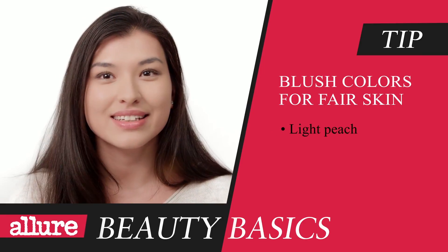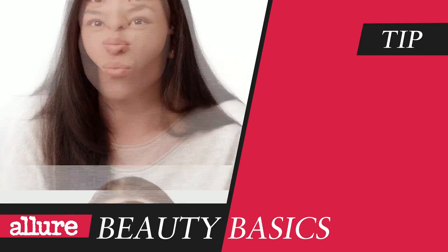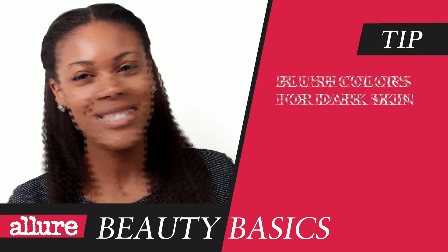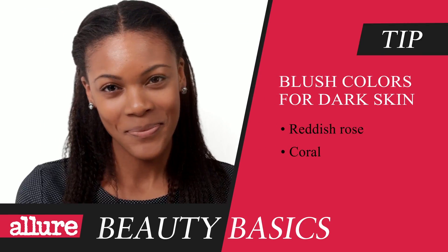Start by pinching your cheeks. Like this? Really? I know, it seems kind of nuts, but it allows you to see what your skin's natural flush looks like. That's the color your blush should be. In general, light peach and pink look good on fair skin. Terracotta and apricot work for olive skin. And reddish rose and coral are prettiest on dark skin. For you, we're going to go with a peach.